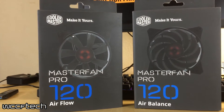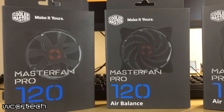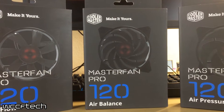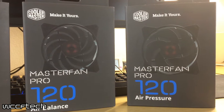Welcome back. Today we're going to take a look at a new trio of fans from Cooler Master. These are all three part of their new Master Fan Pro Series for airflow, air balance, and air pressure. We're going to take a look at what these things have in common and what sets them apart from the competition.